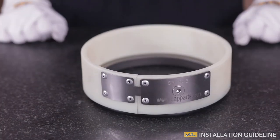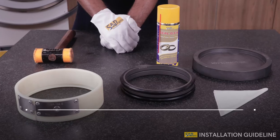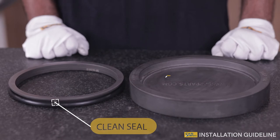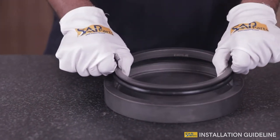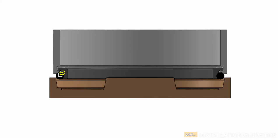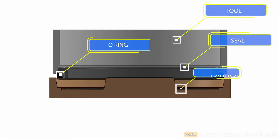Let's now understand the installation of the seal inside the housing. Step 1: For installing the seal, organize a cleaned seal and wiped housing. Place the seal on the housing. Step 2: Hold the O-ring in the fixture and form the tool guide assembly as seen in the diagram.